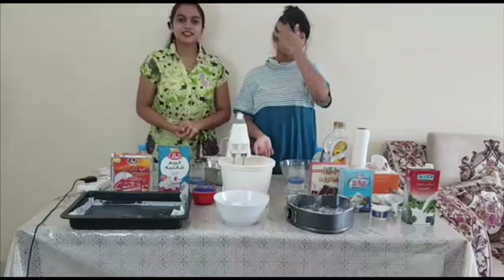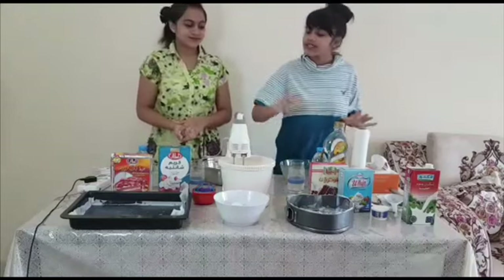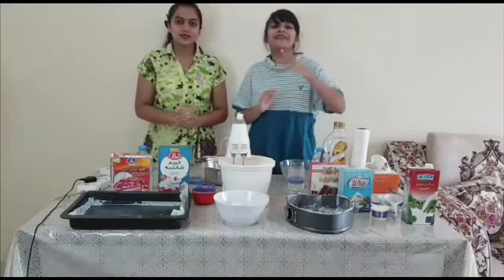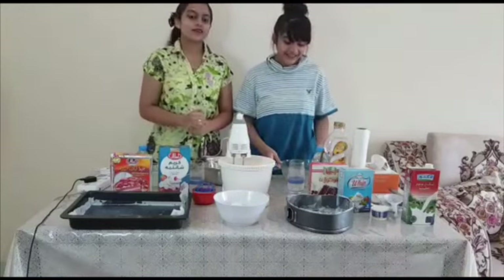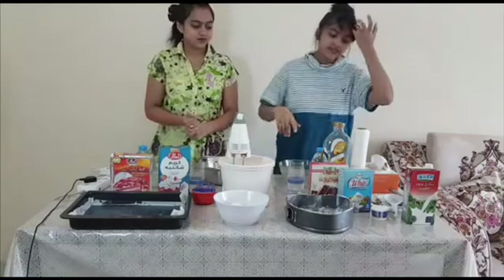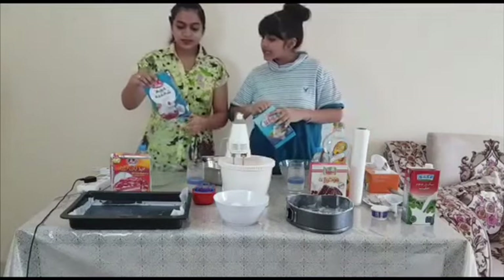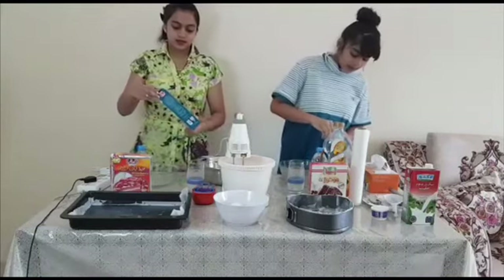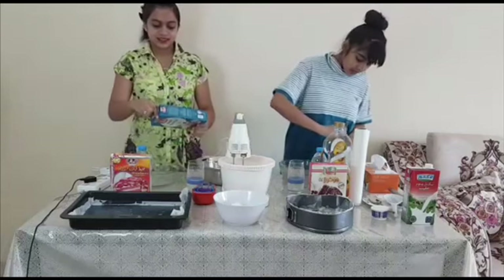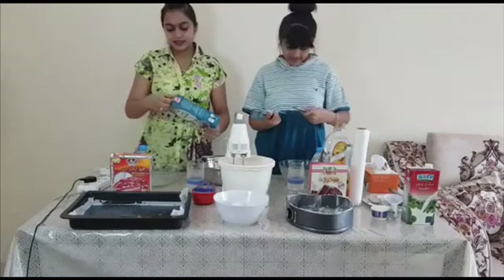Hey guys, welcome to the kind of dishes of today. Today we are going to make egg cake — my one is different than Mariam's. My one is strawberry cake. Guys, here we are behind the camera, which is our eldest sister. Now let's get started. First we have to do the whipped cream, which mine and Mariam's are different because our one is instant dairy cream but my one is normal.